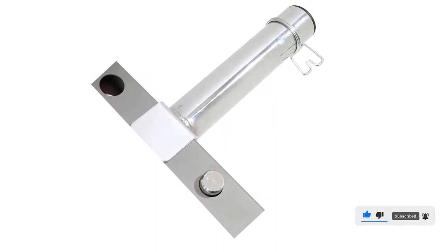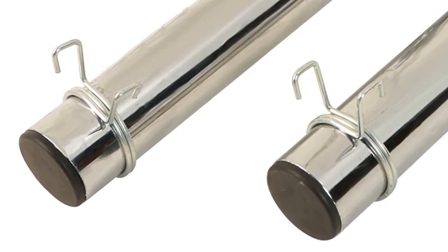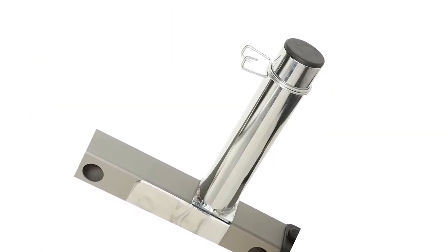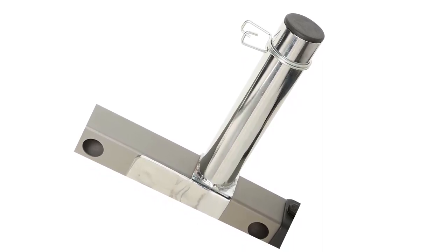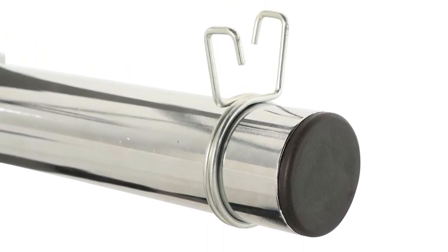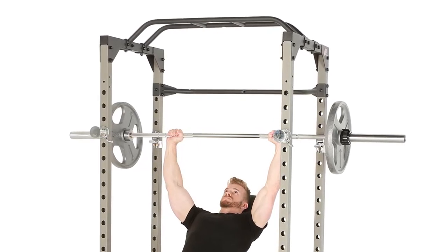Fitness Reality — real people, real results. Upgrade your training and power cage with the Fitness Reality Extended 9-inch Olympic Weight Plate Holder attachments featuring a 2-inch diameter for Olympic weight plates. This Olympic weight plate holder attachment will be a great add-on to your home gym. Train hard and get the results you want with the Fitness Reality Extended 9-inch Olympic Weight Plate Holder. Grab this while you can and be sure to check the links in the description below.